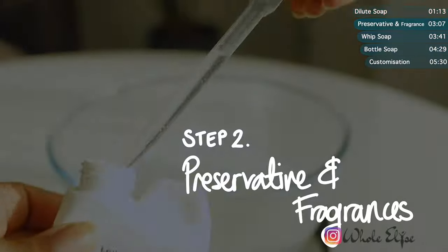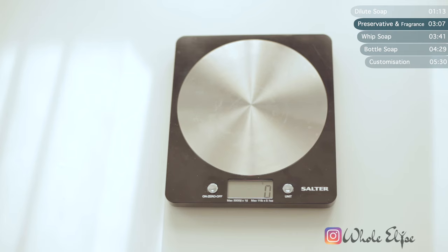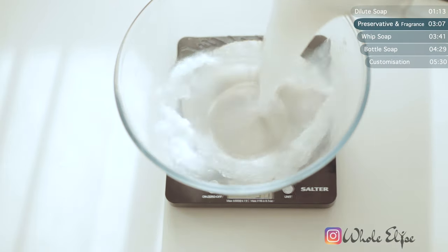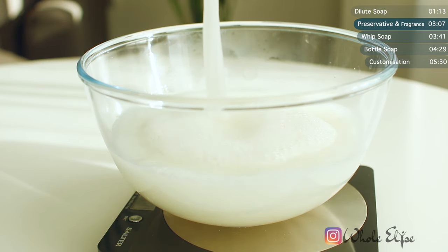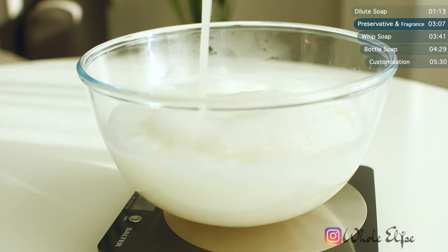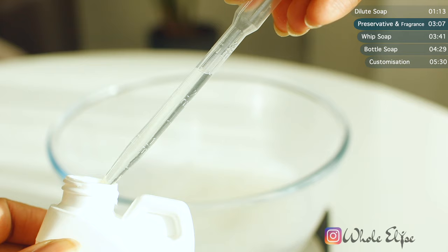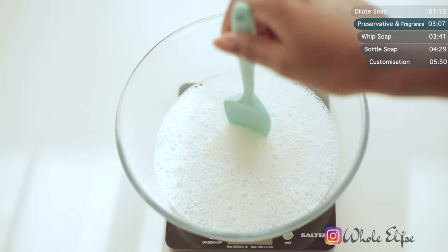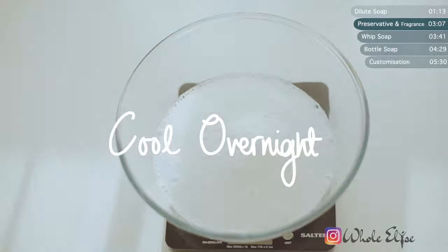Next up is adding our preservatives and of course any fragrances if you want. Wait to do this step until your mixture has cooled a little. Determine how much preservative to use by weighing the mixture and then following the percentage guidelines on your respective preservative. Here is also the point where you would add in any essential oils, but my soap already has a strong fragrance so I'm going to skip this step. But the preservative is non-negotiable! Check out my DIY lotions video linked above where I explain natural preservatives and why you need to use them. Once it's mixed, leave this covered and set overnight.